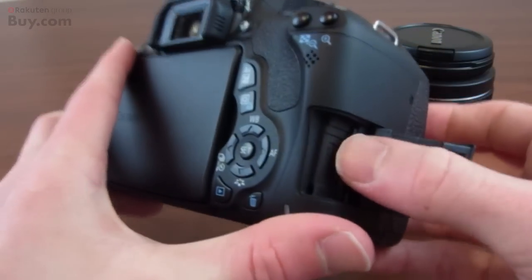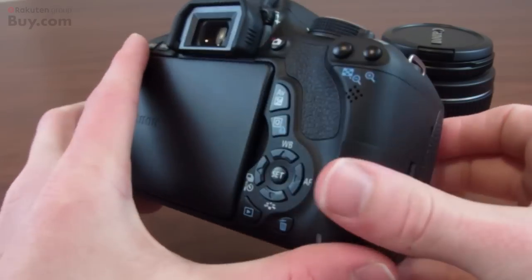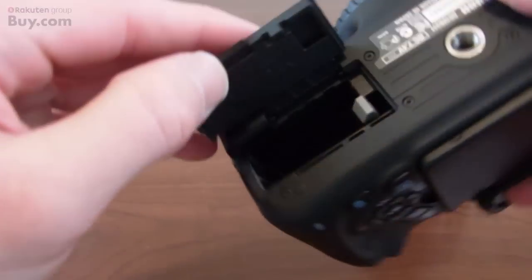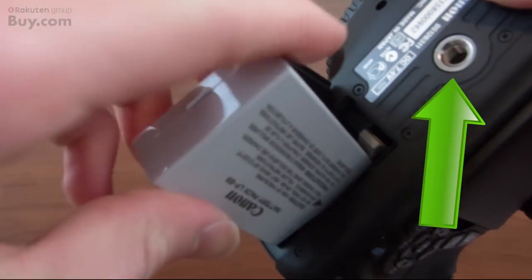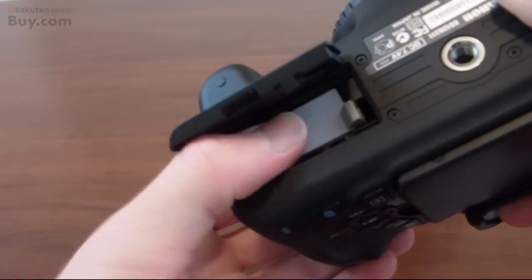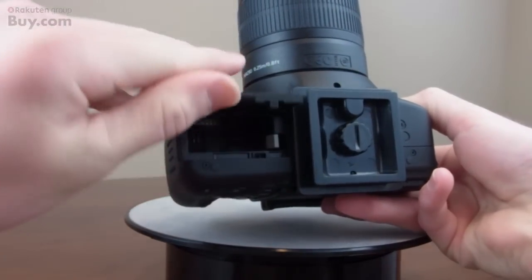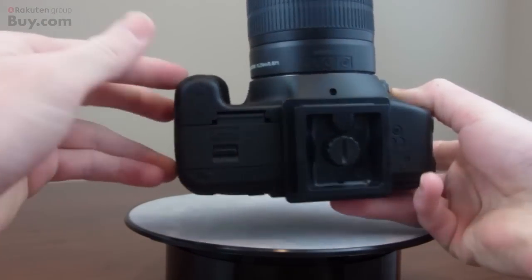The memory card compartment is on the side — it uses SD of course. It's nice that it's not in the same compartment as the battery, which is on the bottom. You can also see there's a regular tripod mount. What's nice about the battery compartment is you can still open it even with the tripod base on it, as a lot of times it will be blocked by that.